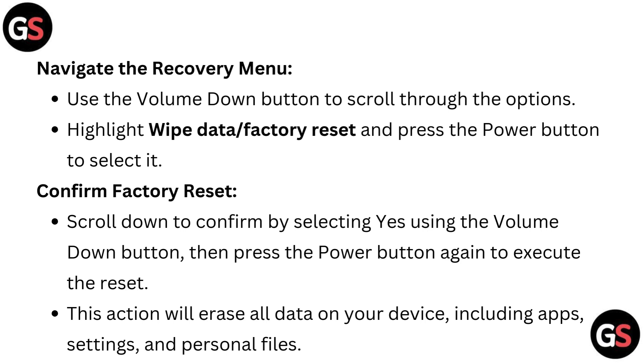To confirm the factory reset, scroll down and select 'Yes' using the volume down button, then press the power button again to execute the reset. This action will erase all data on your device, including apps, settings, and personal files.